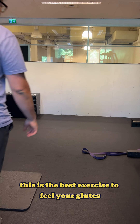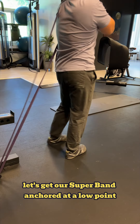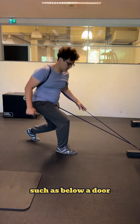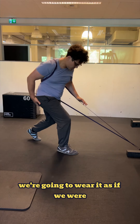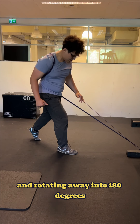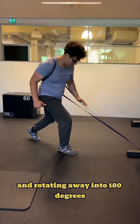This is the best exercise to feel your glutes. Let's get our super band anchored at a low point, such as below a door. We're going to wear it as if we were putting on a sleeve of a jacket and rotating our way into 180 degrees.